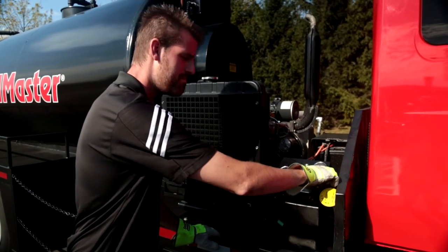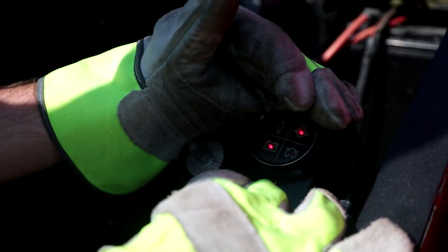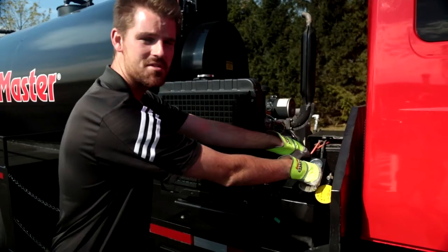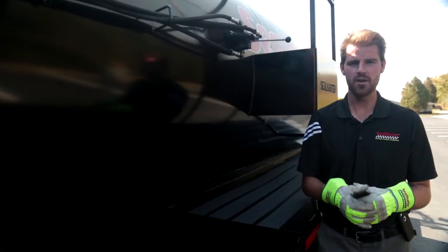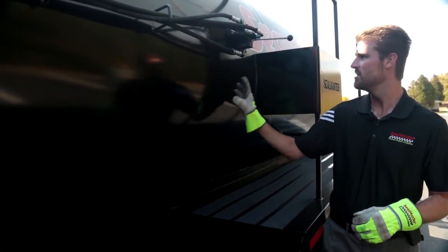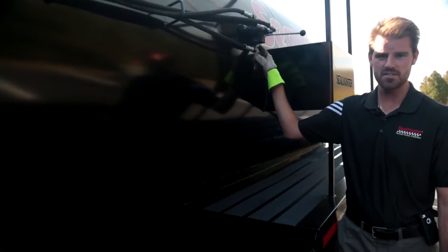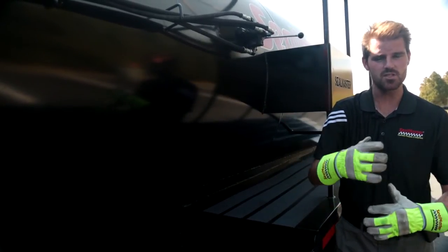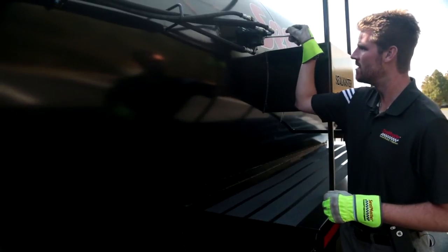I'm going to turn my key back to the left until my glow plug indicator light in the bottom right hand corner goes out, then depress my engine safety switch. My glow plug lights have gone out — I'm safe to start this engine. With my engine running, I'm going to go ahead and set my full sweep agitator in motion. Here's my variable speed control valve mounted on the side of my tank. I've got forward and reverse — I want to find a nice slow consistent speed for a good, consistent mix of product. We have heavy duty agitator drive with gear reduction for moving that heavy product with heavy sand.